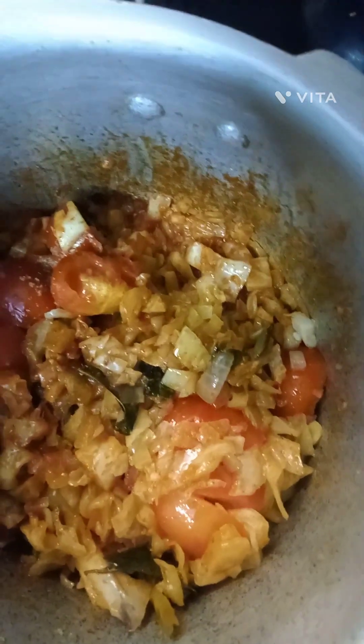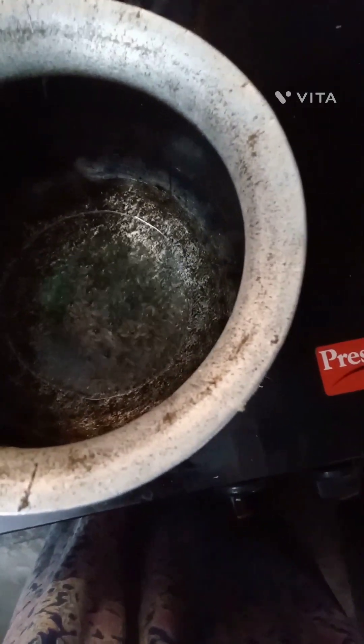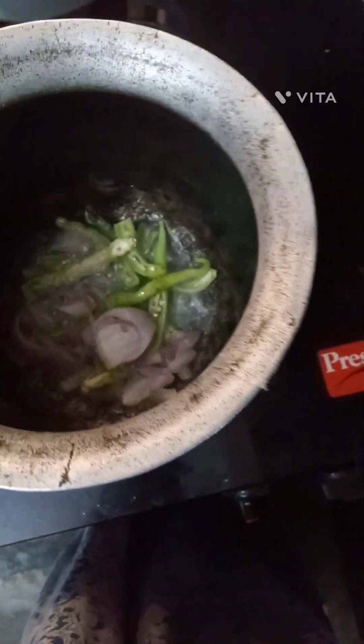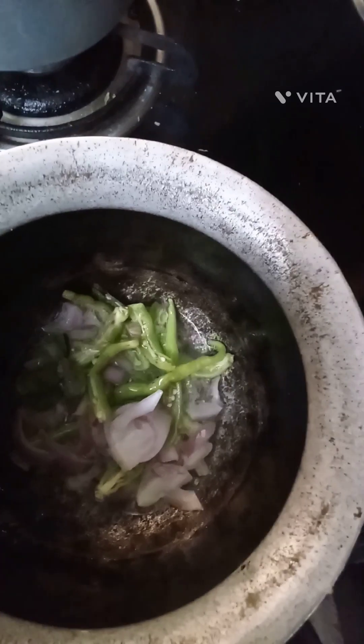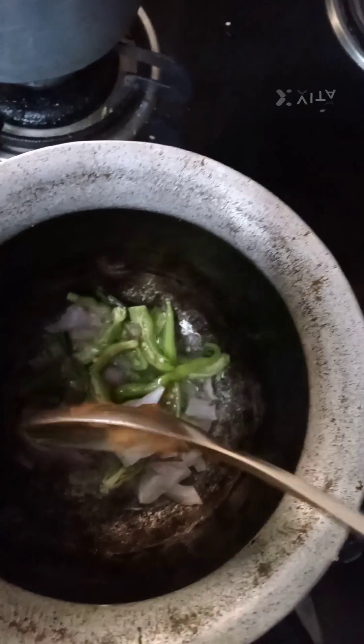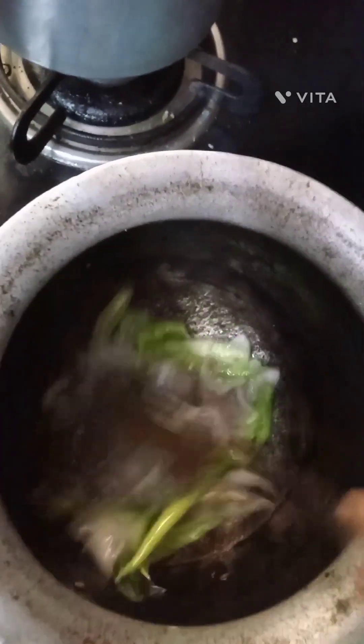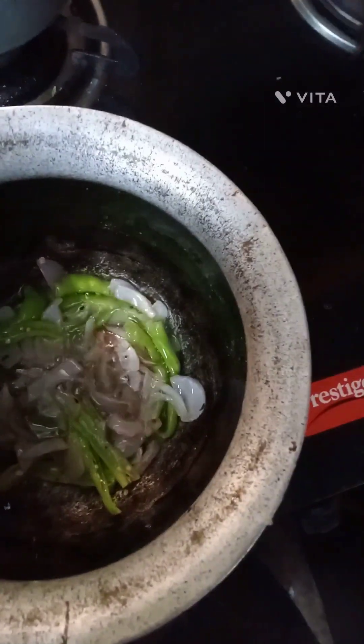The cabbage is also cooked. I'm going to put the tomato on top and put it in the tomato sauce. This has been going on for a long time, about 30 years.